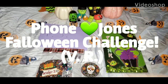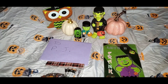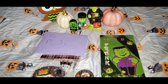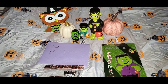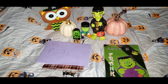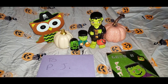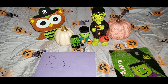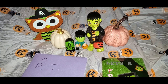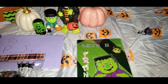Well, hello my sweeties, this is Candy Girl and I've got a little VR — a video response — for Phone Jones' Falloween Challenge. She is doing an awesome first-time challenge on her channel where you have to create her a shaker item and a memory dex card, and I got that done. So y'all all know Phone Jones — if y'all don't, look her up and subscribe to her channel, because she's awesome, she is super funny, she does cute little crafts. So here are the items she asked for, plus an extra.